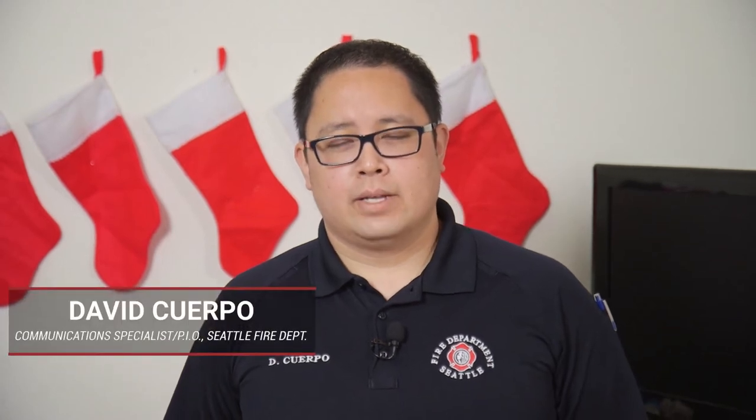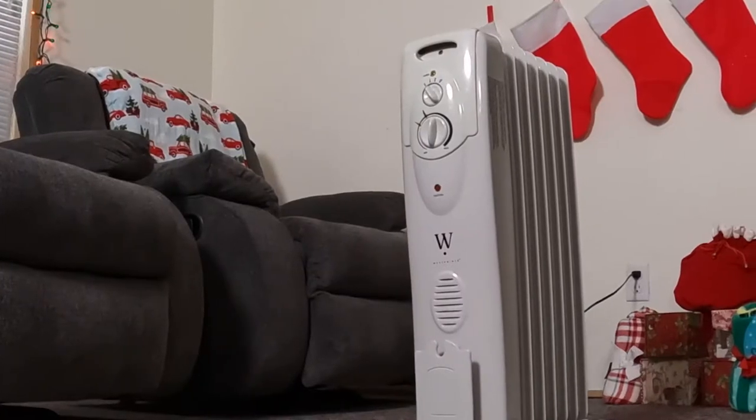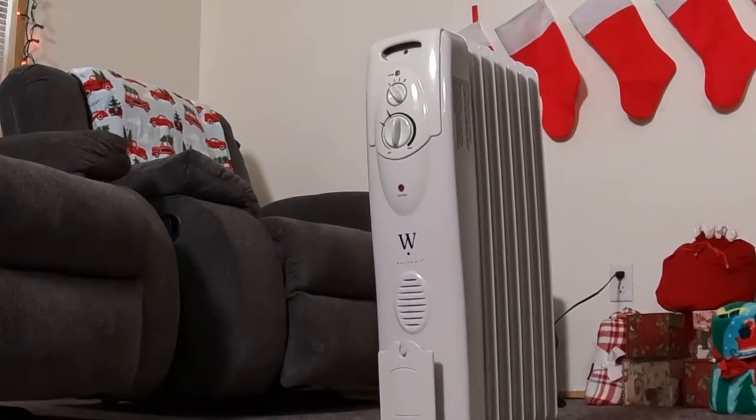Hi, I'm David with the Seattle Fire Department, and as the winter months approach and things get colder, you may want to heat your home with a portable space heater. But before you do so, we want to make sure you're operating these in a safe manner.